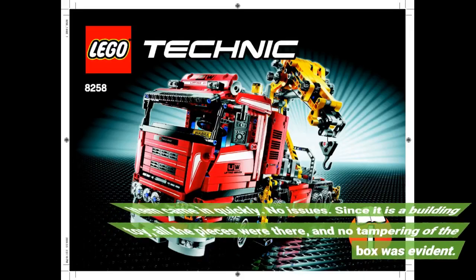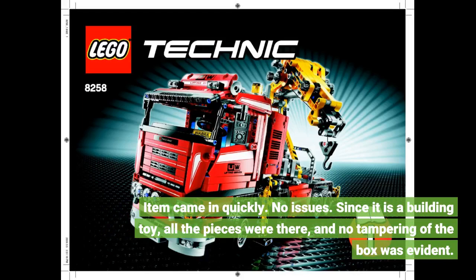Item came in quickly with no issues. Since it is a building toy, all the pieces were there and no tampering of the box was evident.